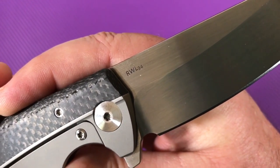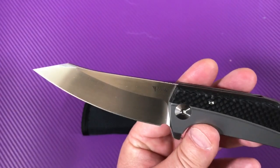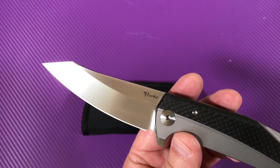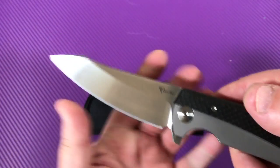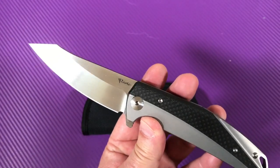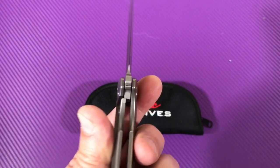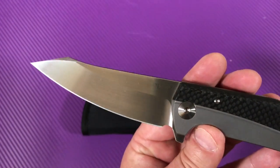It's got an RWL 34 steel hand-rubbed satin blade. You can get this in satin — they have it in regular satin, hand-rubbed satin, or stonewash. The regular satin would fingerprint up real easy. The stonewash just looks a little too work-type. This is sophisticated — the hand-rubbed satin doesn't fingerprint up, yet it has a very elegant look. Lock up on this one about 25%. I like the hand-rubbed satin. I really do.